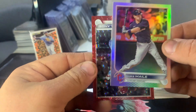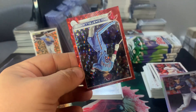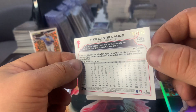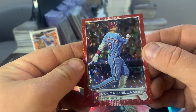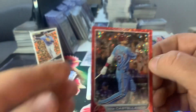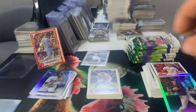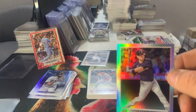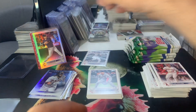Luke Maels is good. And then we have a Nick Castellanos on the red — I think that's out of 199. So 192 out of 199 on the red there, and that is a little off-center but not bad. Excited to get a numbered card though. And then the Luke Maels — let's sleeve this one also. So that pack was rocking.